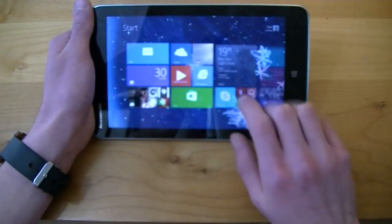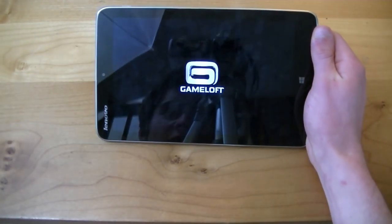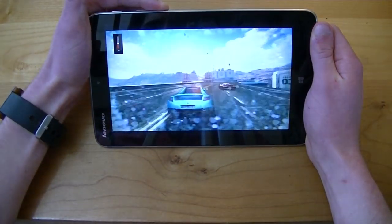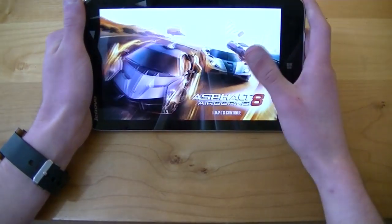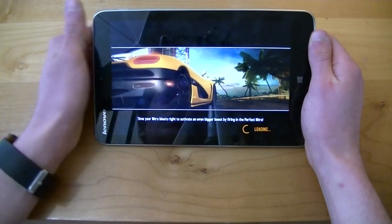Now let's close this and load up Asphalt 8 Airborne by Gameloft, which is a very graphically intense game, to give an idea of how gaming performance runs on here.